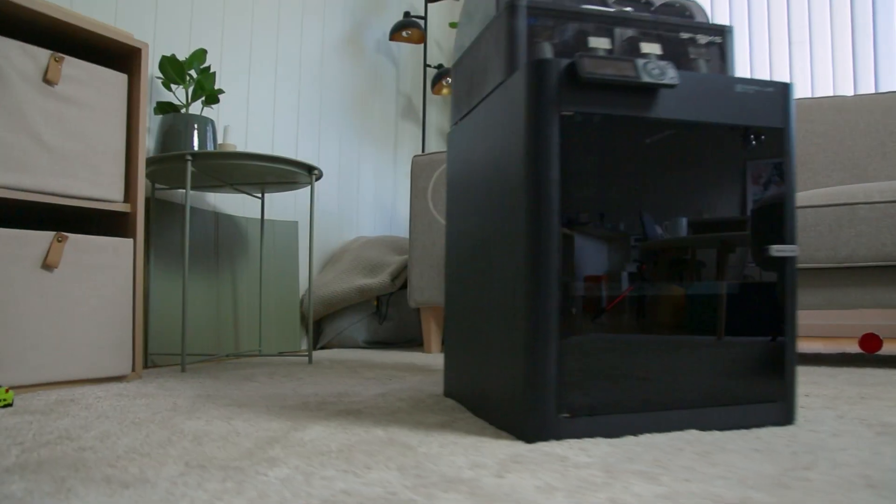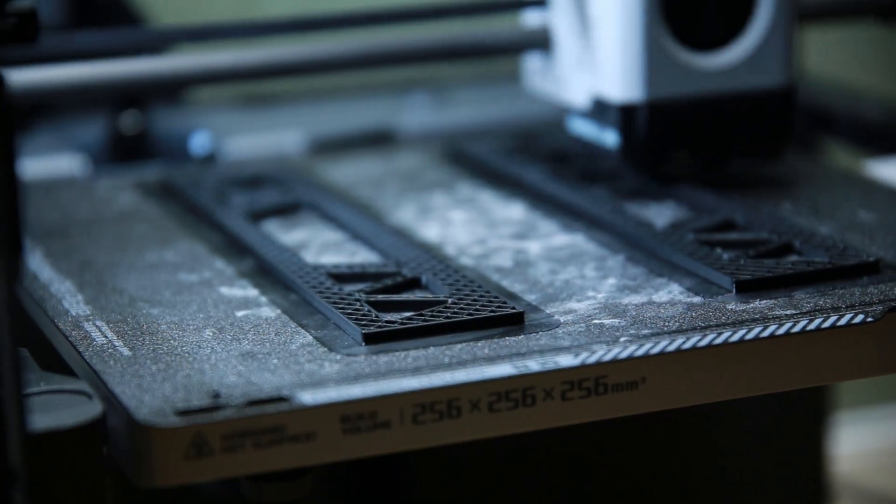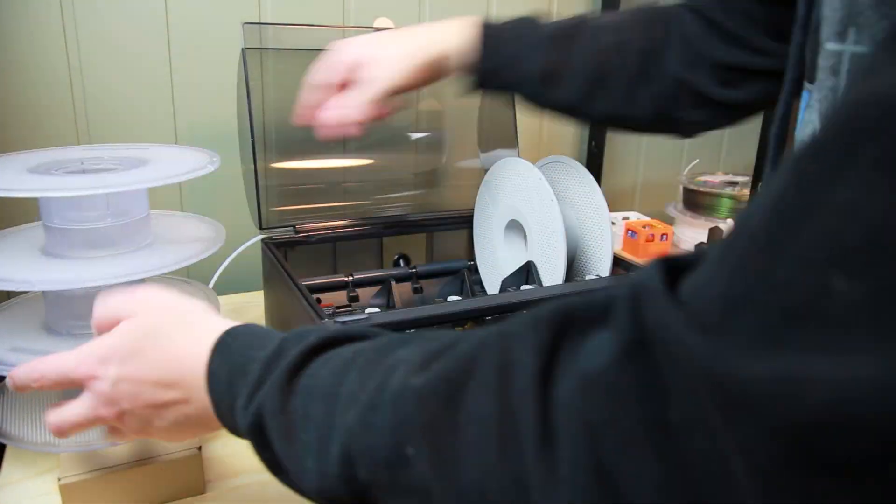So you're one of the thousands who bought a P1P from Bambu Labs — maybe you haven't printed anything closer yet — and you're wondering if you should upgrade to a P1S. Your Bambu Labs printer is probably your favorite printer right now, with reliability, easy-to-use, freaking fast prints, and even an AMS option. So maybe you're wondering: should I really upgrade to the P1S?